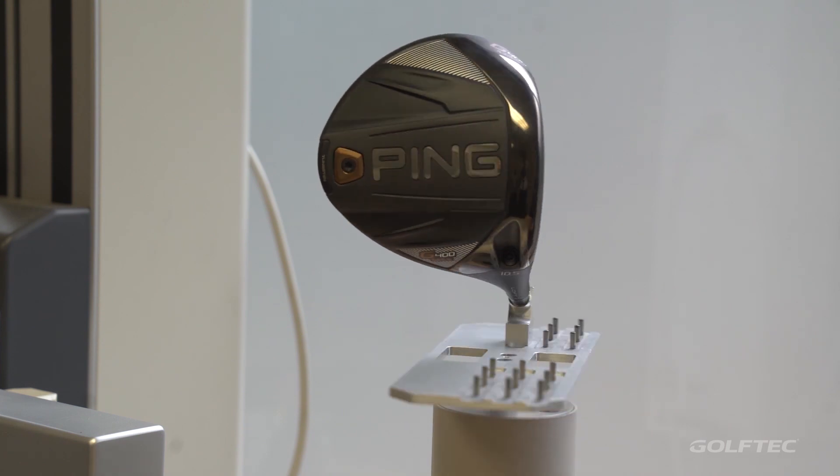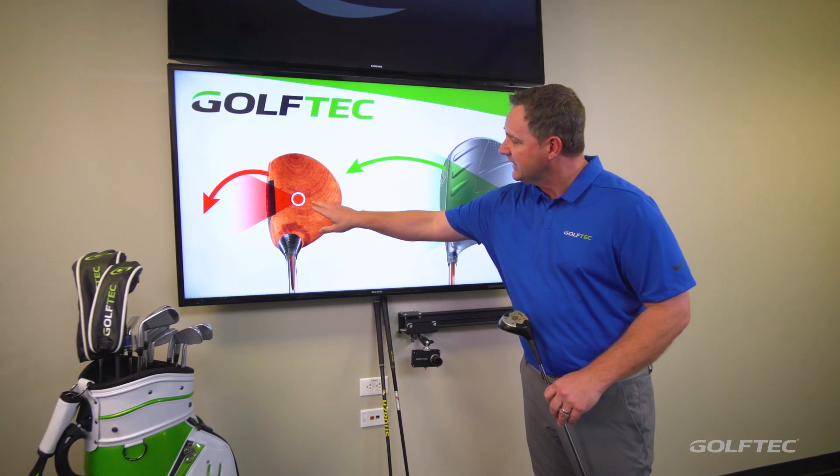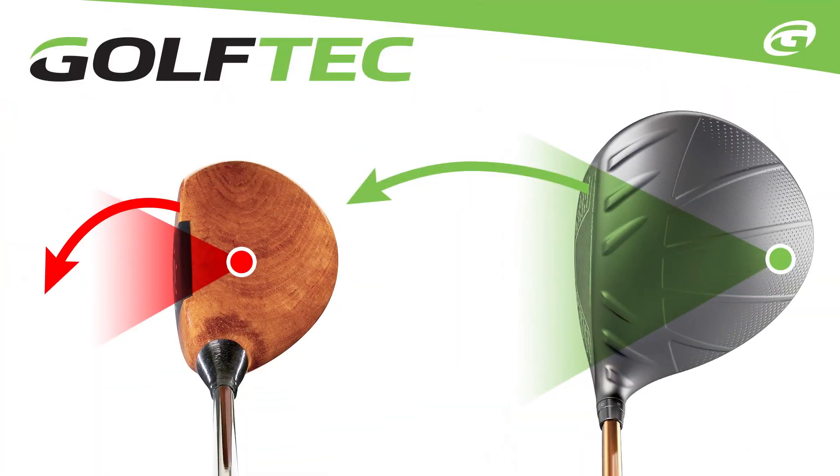Today we'd like to talk about a term called moment of inertia, or MOI. If we take a look at this graphic, you'll notice on the persimmon head — the older head —